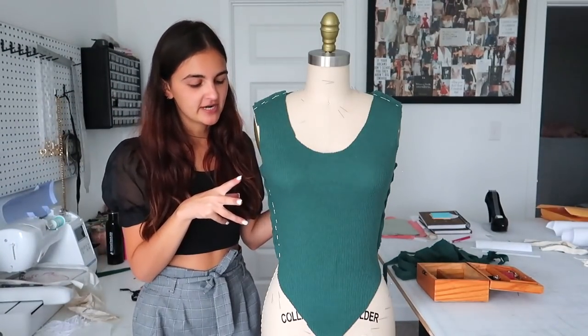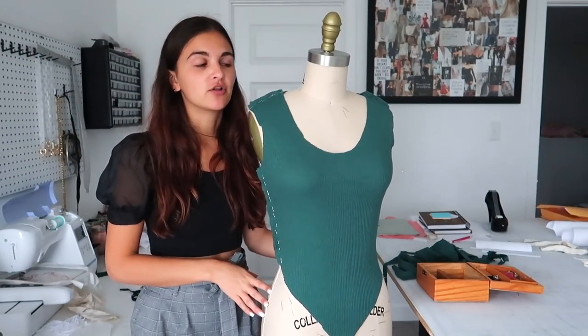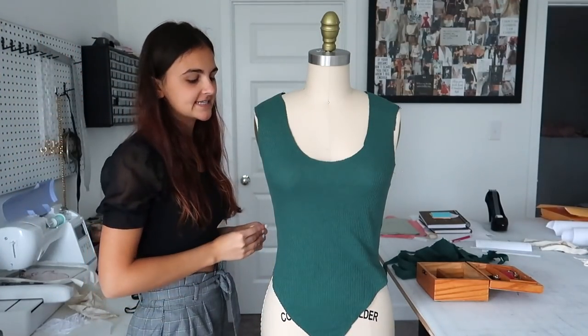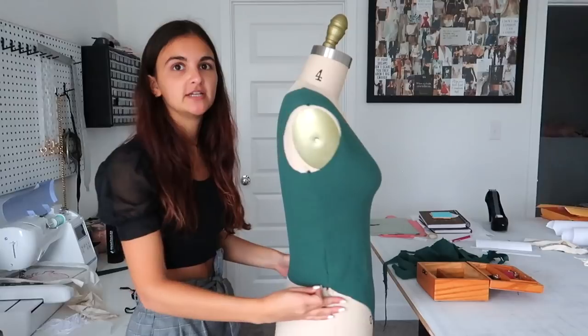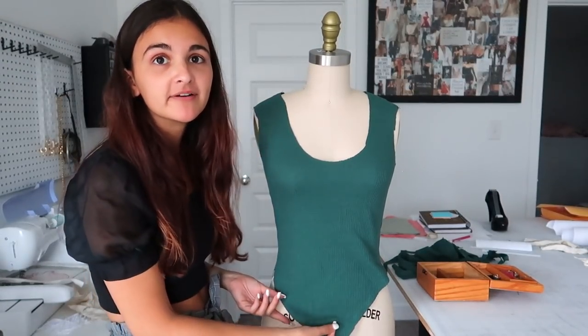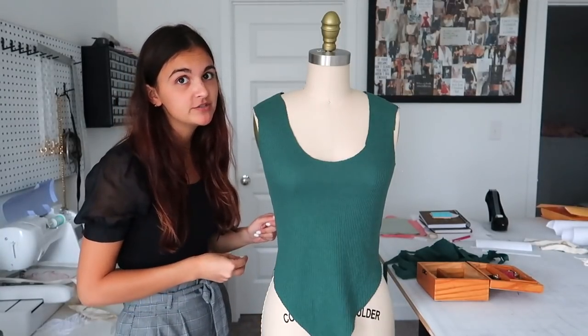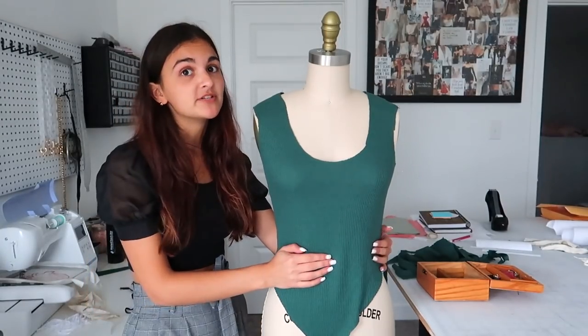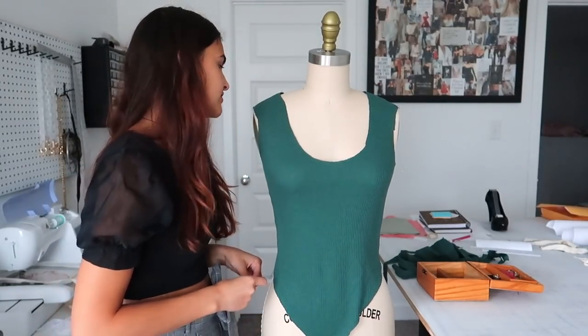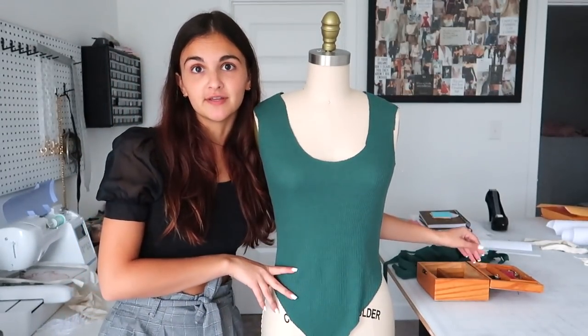So this is all pinned and ready to go. I'm going to serge all of the seams really quick and I will be right back. And here we are — it is now sewn and ready to go. It looks really good, fits really well. Obviously the great thing about knits is that it literally is always going to fit. Even if you take it a little bit too much or not, there's always room. It's very forgiving, which we love. So I'm going to go ahead and start messing around with the skirt.